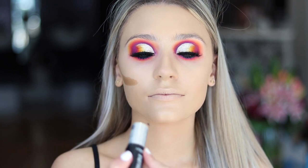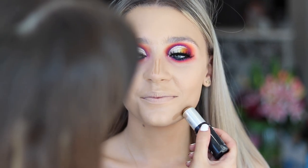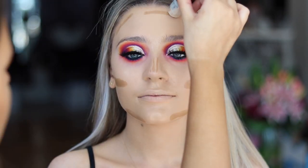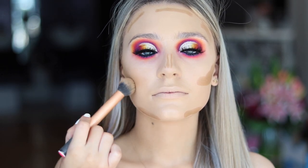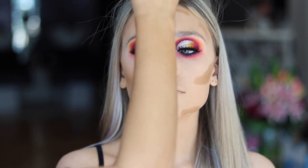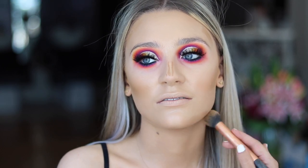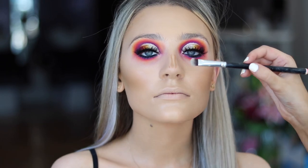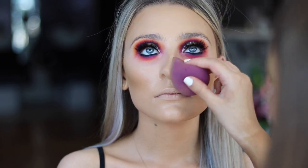This is the L'Oreal Infallible Stick in 220 Cappuccino, and I'm just using this as a cream contour. I'm buffing that in with the Real Techniques brush, and then going to buff that nose contour in with a smaller brush and then go over it with my beauty blender.